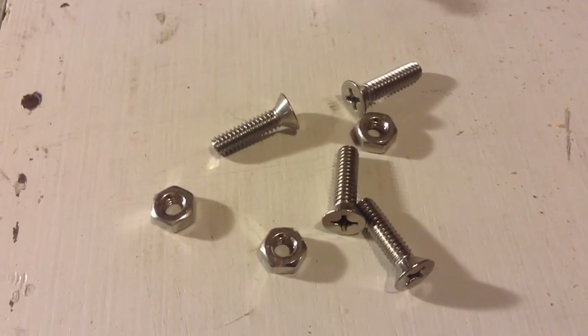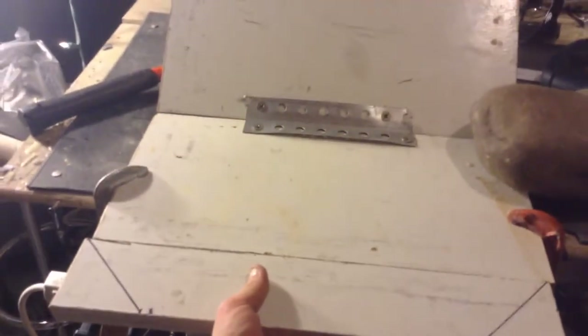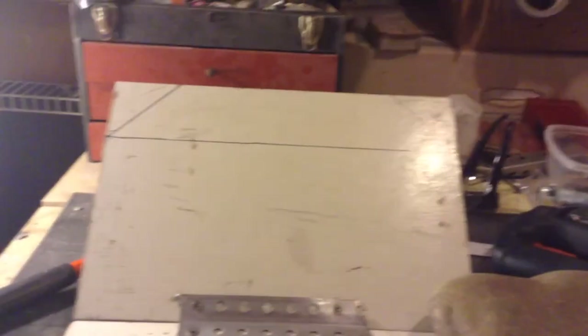Alright, since I'm going to be using these nuts and bolts, I'm going to need to countersink each hole just a little bit. I'm actually cutting off about 3 inches from each side, so I cut along that one and now I'm going to cut along that one.